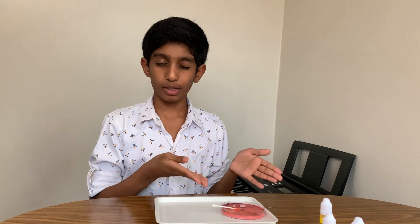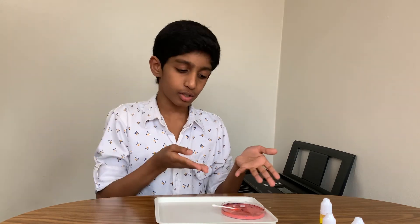Well, soap has two parts: the head and the tail. The head is hydrophilic, which is water-loving and is attracted to water — in this case, milk. But the tail, the most important part in this experiment, is called hydrophobic and is water-fearing, and is feared of milk as well. And so it pushes the milk away from the center of the petri dish and takes everything in its path along with it.